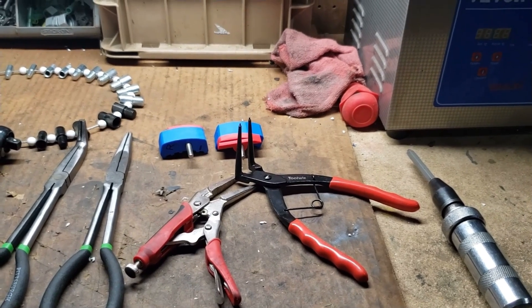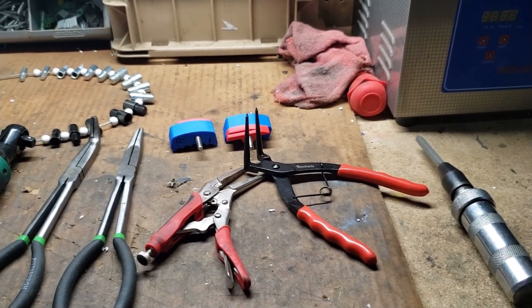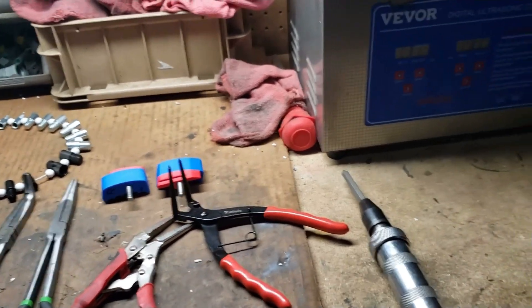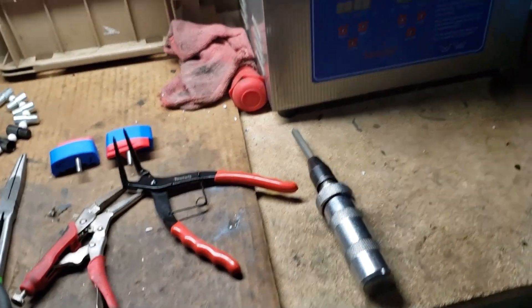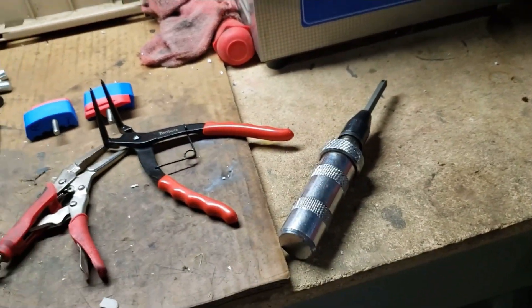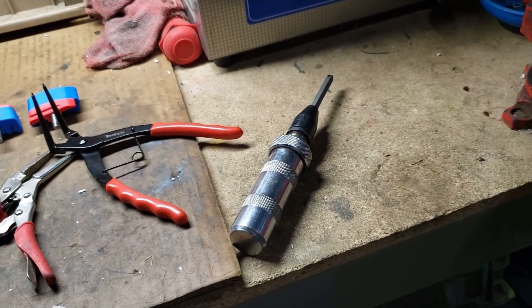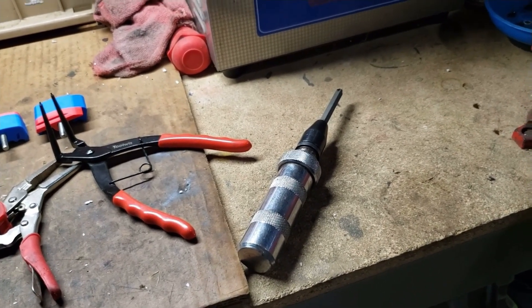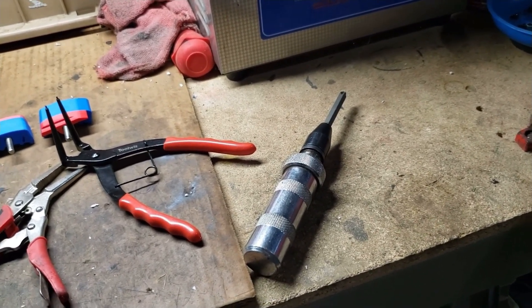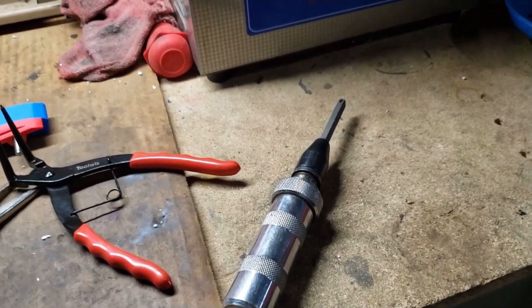These are the tools I use. This is a handy little item — it's like a small impact wrench. This is great when you go to split the carburetors because there are some hidden bolts in there that can be mean to get off in tight spots, but that right there will break them loose.